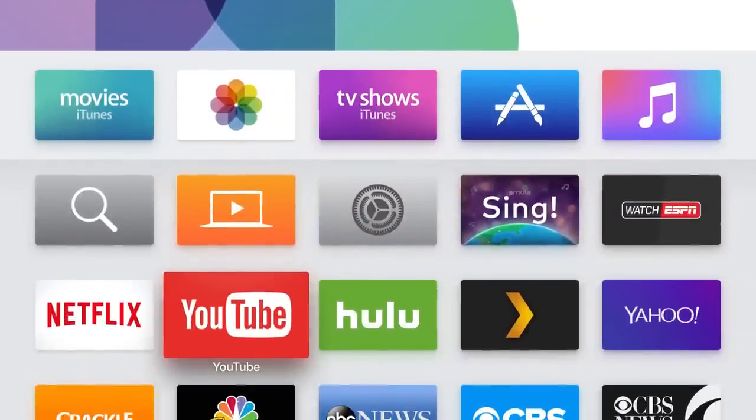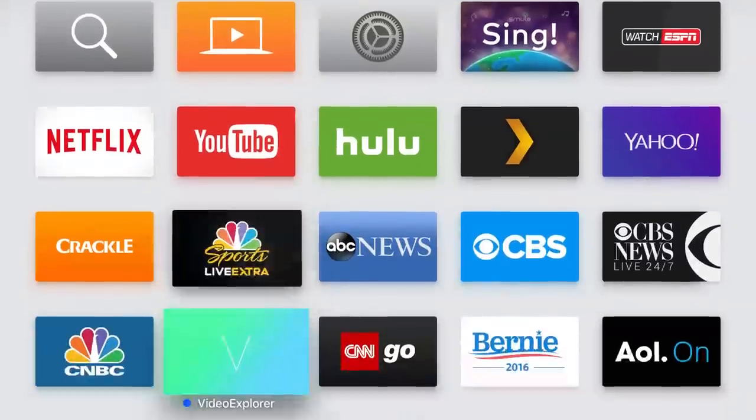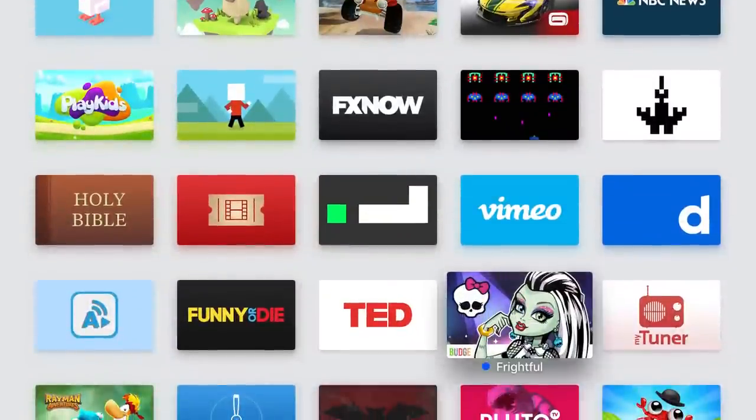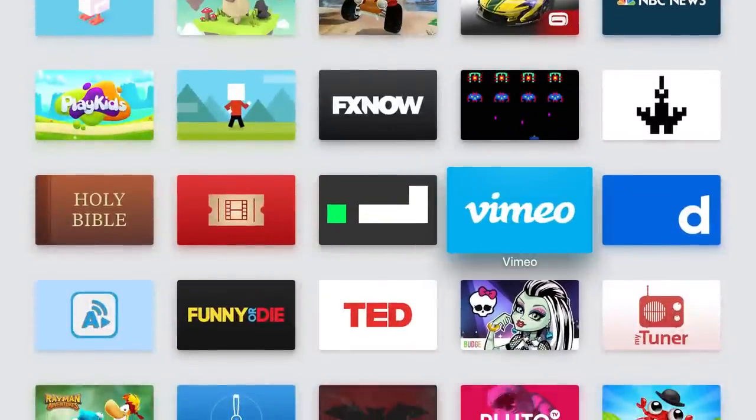I hope this was helpful and that you found some options you can invest in and take a look at. I'm Ryan Downey, The Streaming Advisor. Please subscribe and stream on, my friends.